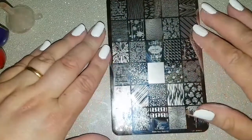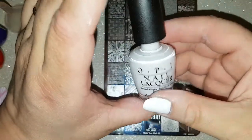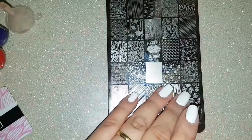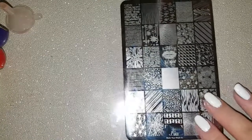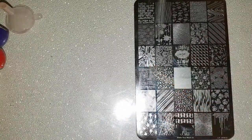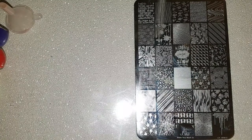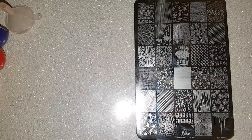Once again I have used white as my base color. OPI is my favorite as it usually only needs one coat, so one coat of OPI Alpine Snow. Then we are going to use multiple colors for the stamping and we will use the water marble look image on the Lena Maker plate. You don't need me to talk you through how I stamp anymore.